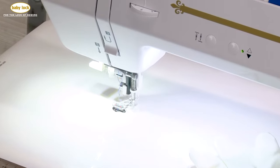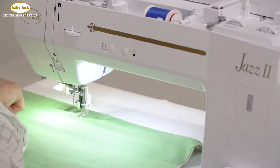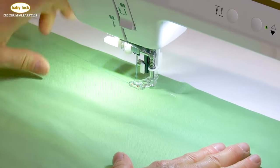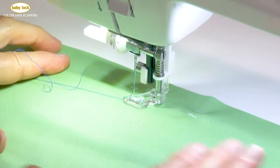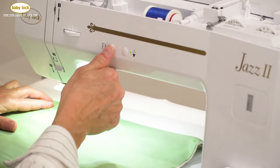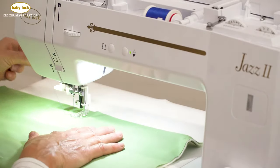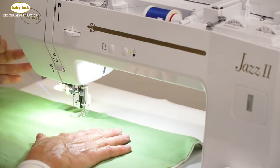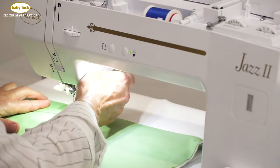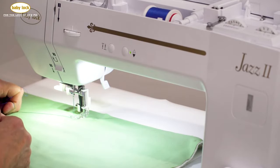Now let's grab some fabric and start practicing our free motion skills. I place my fabric underneath my presser foot and always try to start at the top of my practice piece. I can't stress enough about using a practice piece before your real project — it helps you work through your rhythm. Needle down and needle up to pull that bobbin thread up. With my bobbin thread up, I lower my presser foot. When using the free motion foot, I always have to remind myself to lower the presser foot.